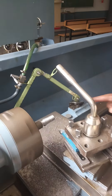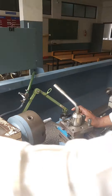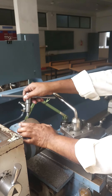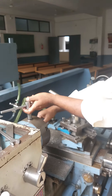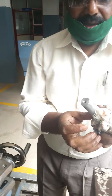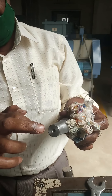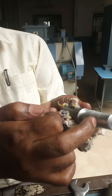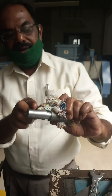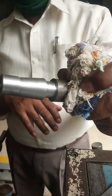The complete operation has now been finished. We can see the workpiece has been prepared as per the drawing. The following operations have been carried out: facing, center drilling, chamfering, plain turning, taper turning, and undercutting. This is the final object after completing all the different operations.